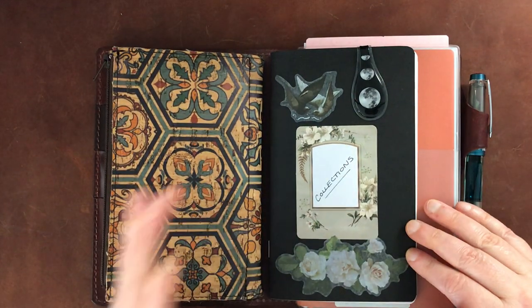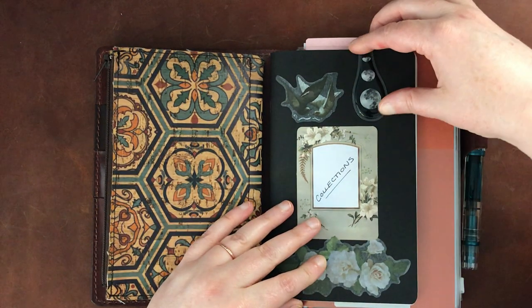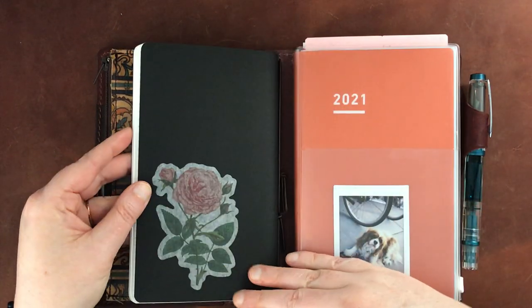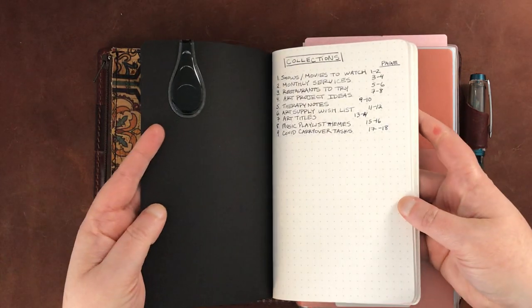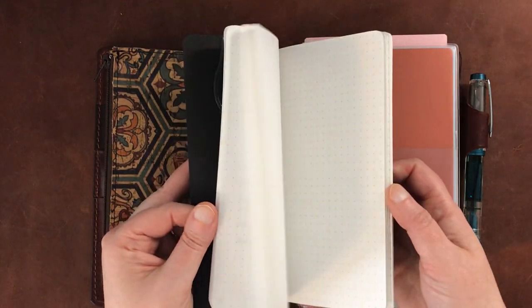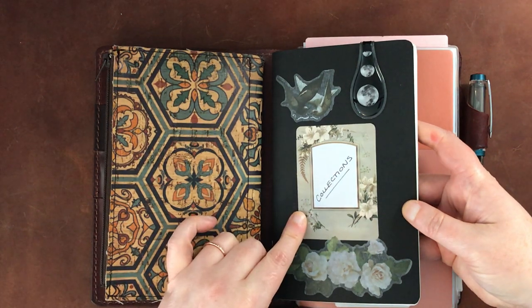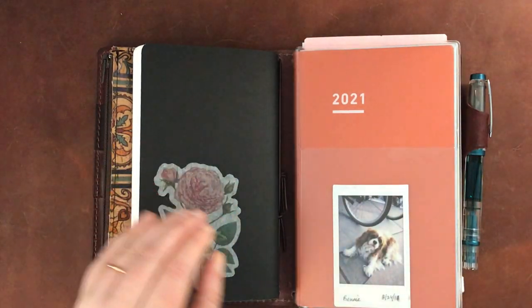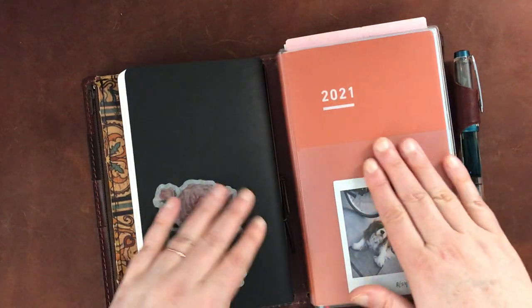Here are essentially the collections for my bullet journal. I've put some little stickers on here and labeled it in the front. On the back I also put a little rose sticker. I have only a few collections in here so far and I have plenty of pages left. I believe I got this from Paper Penguin Co. — it's a B6 slim Tomoe River notebook with the old Tomoe River paper in it, which I've talked extensively about on the channel comparing old versus new.